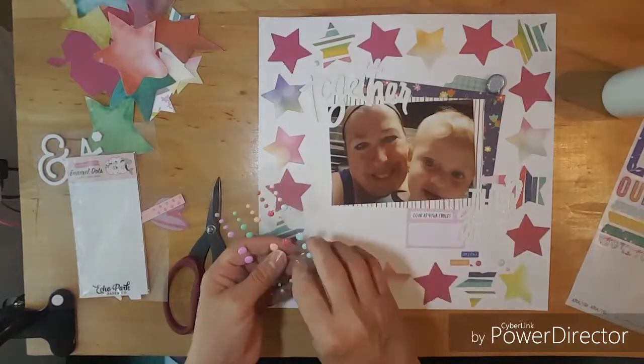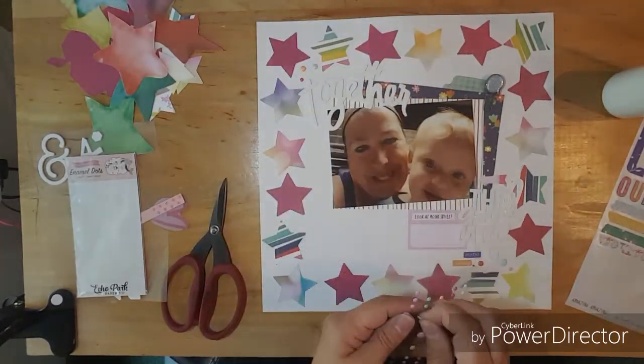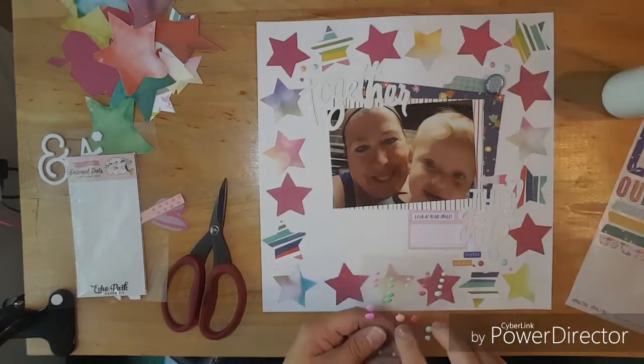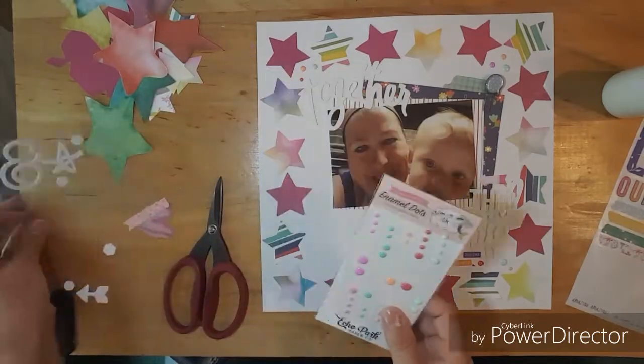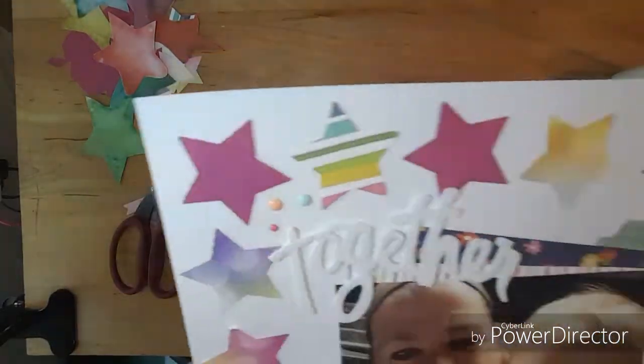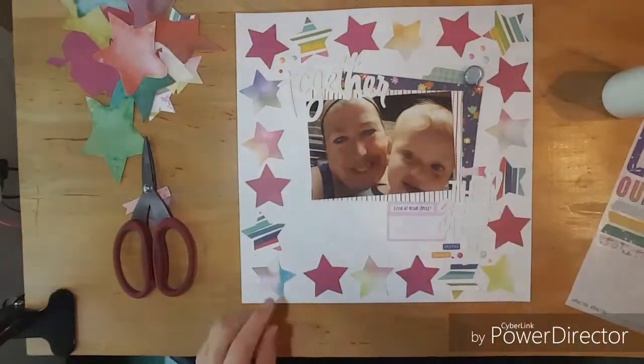And then I put three at the top, by 'together.' And that just helps tie in the rainbow stars. And that is my layout. I want to thank you all for coming today, and I will see you next Thursday. And there will be a close-up at the end.